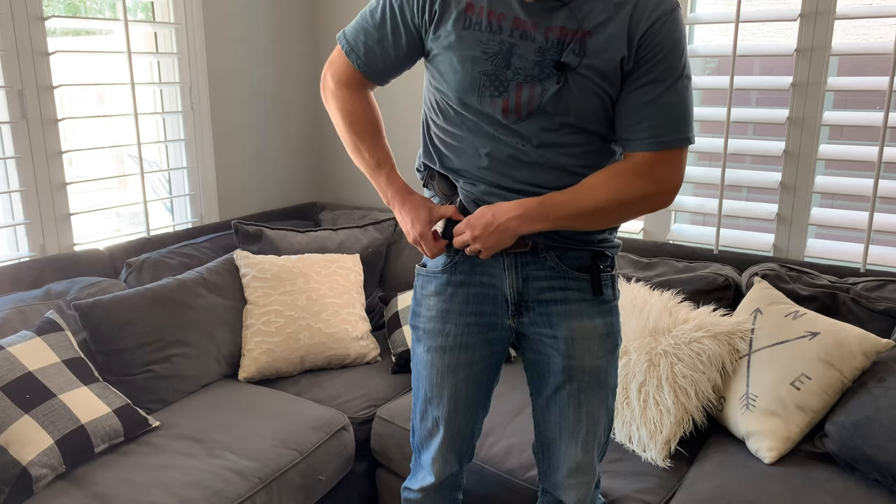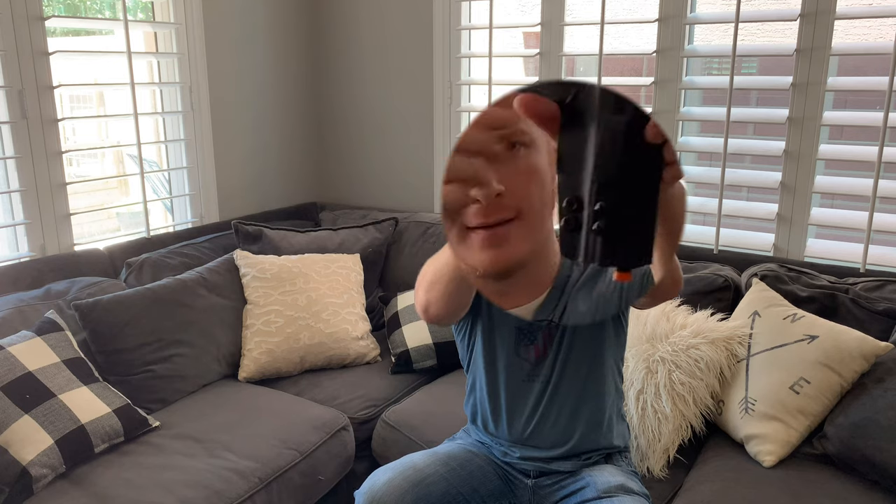This holster is nice because it is not only comfortable, but it is completely ambidextrous — this particular model for the M&P. The sweat guard comes all the way up the firearm on both sides, and the reason why I got it that way is so that I can switch this to left-handed when I want to carry it. It's completely maneuverable and customizable — you can make this hook further up or down, it has a little bit of cant, you can move it — so that you can get it to really fit well for yourself.